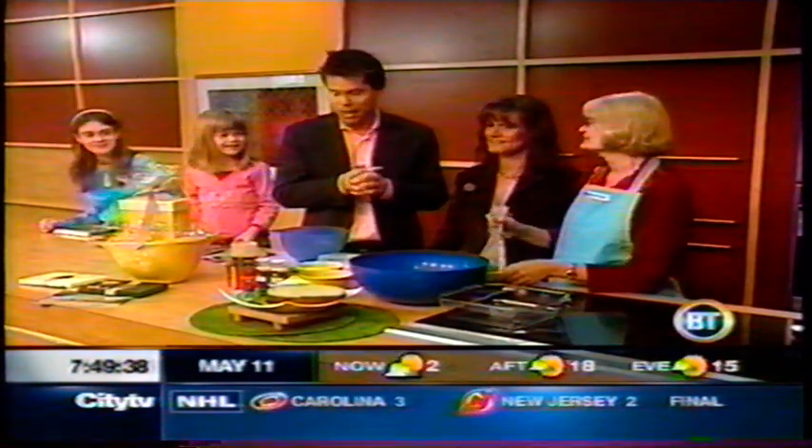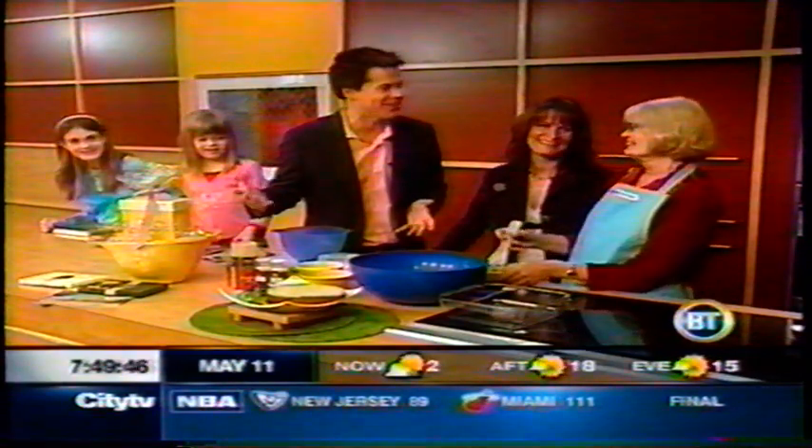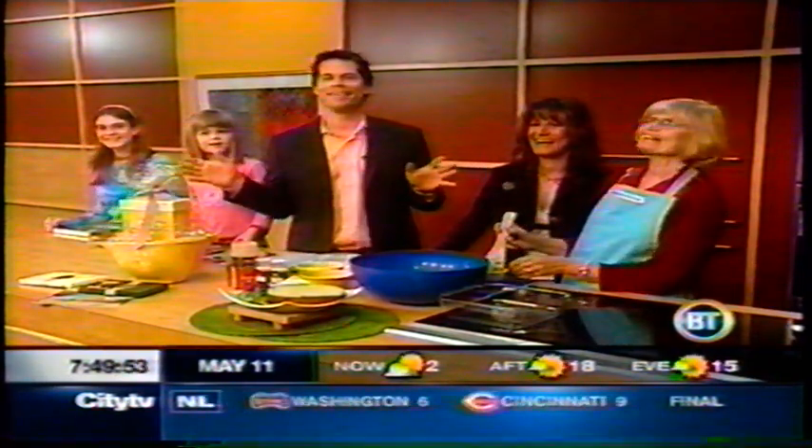All week we've been featuring great moms, mothers, and grandmothers with their food. Joan, today we are going to make a meatloaf — and nothing says grandma like meatloaf does, does it, Joan? Joan has been phoning all the time saying, if there's one thing I want to do, it's be on TV. Please put me on TV.